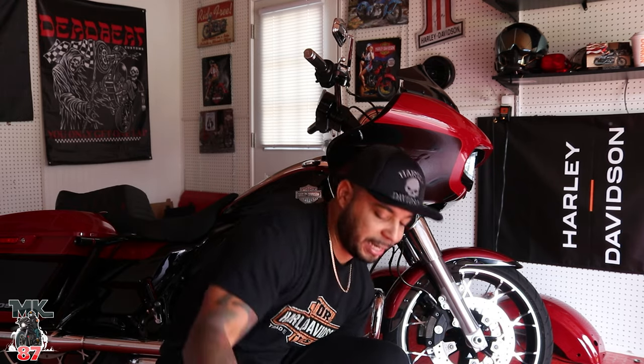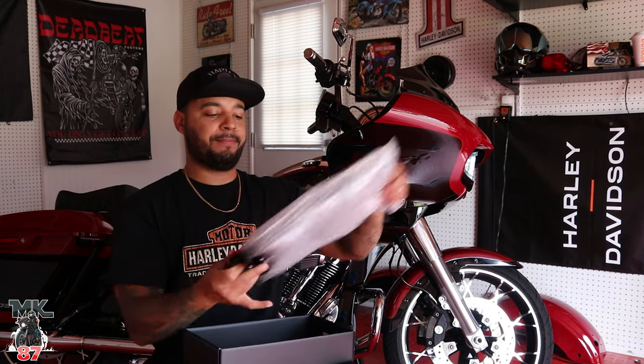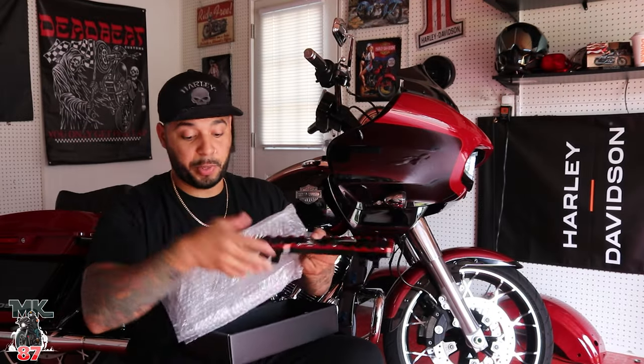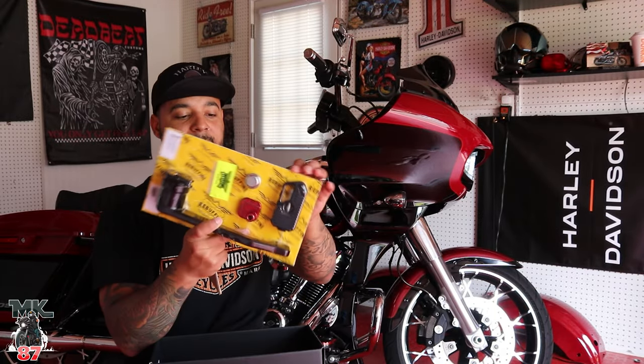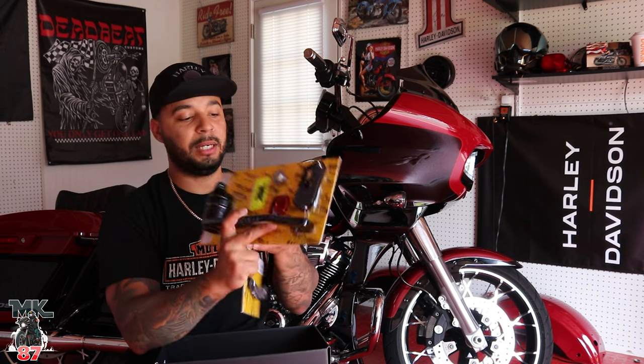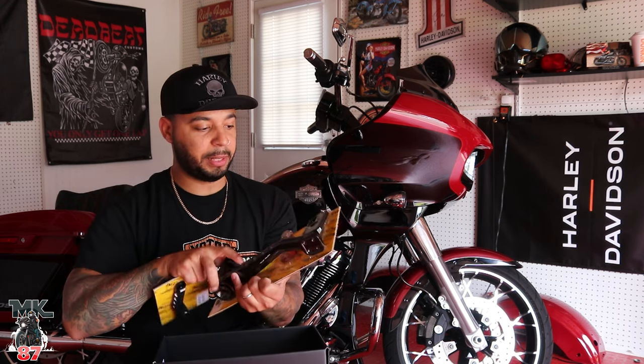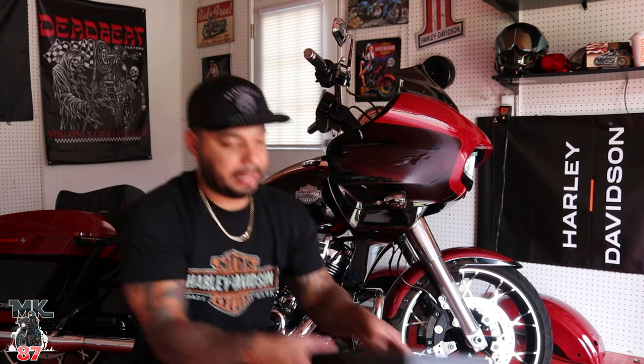We got the brand new board here. I also ended up ordering the brake pedal, which we need to change out. I got the new floorboard — perfect. I was also able to get the brake pedal right here as well, which is a plus because now it's gonna look really nice and clean.